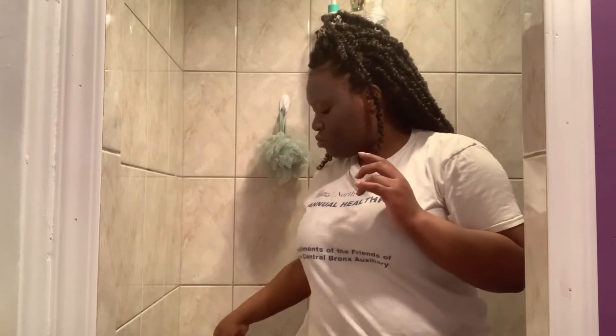I'll let you guys know if it hardens or anything of that nature, but this is what my face is looking like for now. I'm going to do a close-up so you guys can see, and I'm going to put my bonnet on.